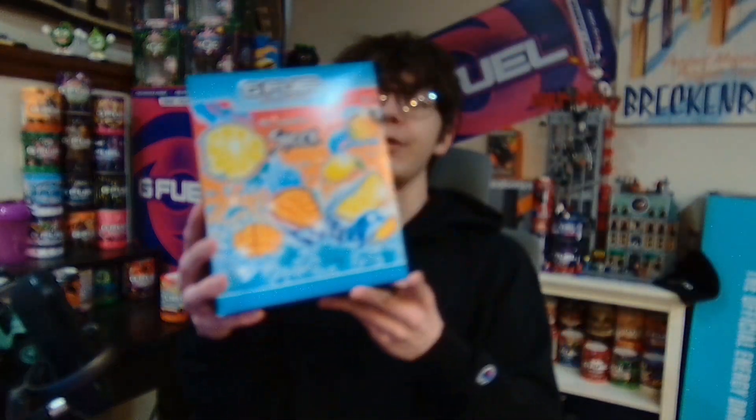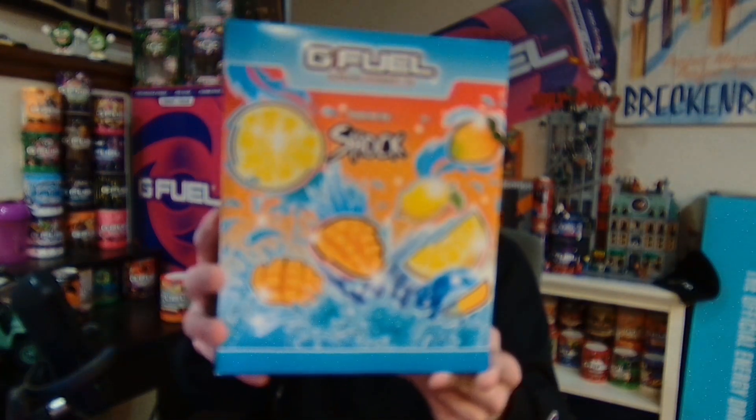Hello everyone, my name is Toxna and today we're going to review G-Fuel's Mango Lemonade Hydration.